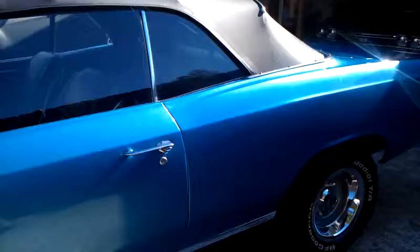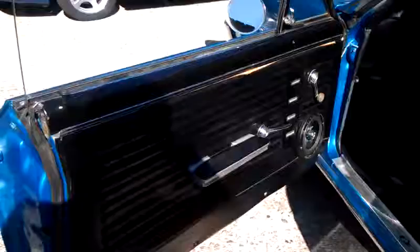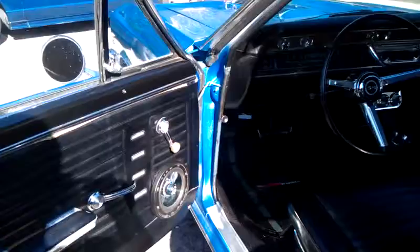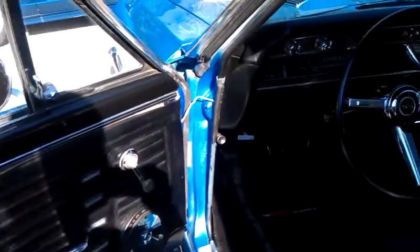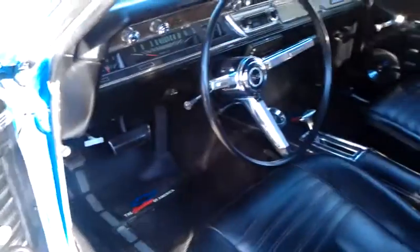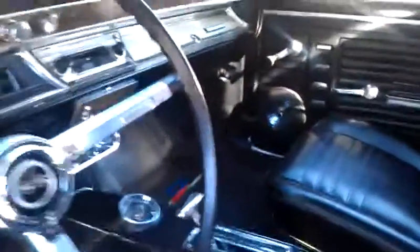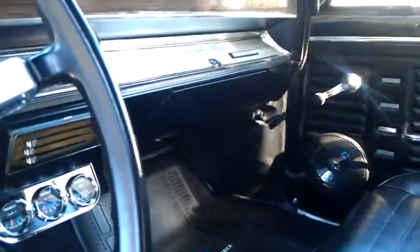On the interior, we're going to replace the door panels. We're going to replace the toe kicks. We're moving the speakers from the doors to the toe kicks. We're going to replace the carpet on both sides — door panels and toe kicks on both sides.